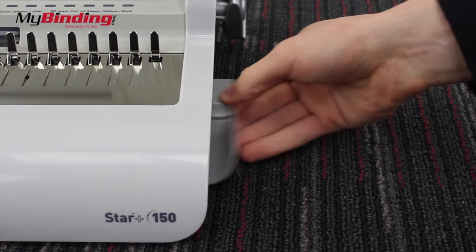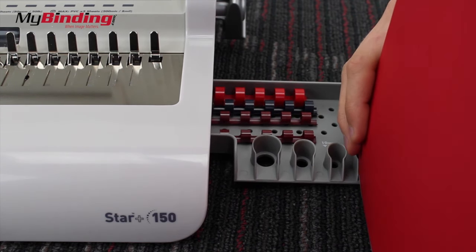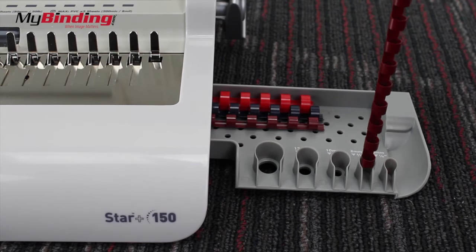Next, pull out the bottom binding and measuring drawer. Fit your whole book into the smallest measure guide it will fit into — this is the size of comb binding you'll want to use. You can do the same for the binding itself.